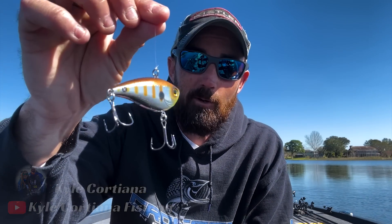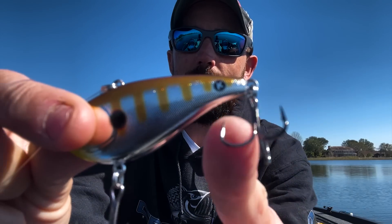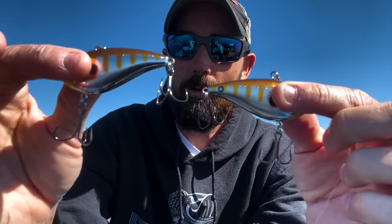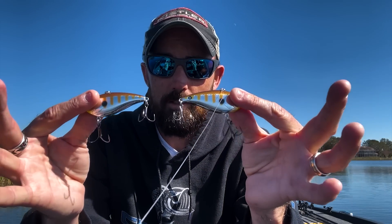It's sunny out here today and when it's sunny, you've got to have something chrome — and this is one of the new colors right here. It's chrome with a little chartreuse under the jaw. See that little black circle with a K on it? That's a One Knocker. If you get them mixed up in your bag, that K mark tells you which is which. A One Knocker has one bead — one bearing bouncing around — whereas the other has a lot of rattles and makes a lot of noise.